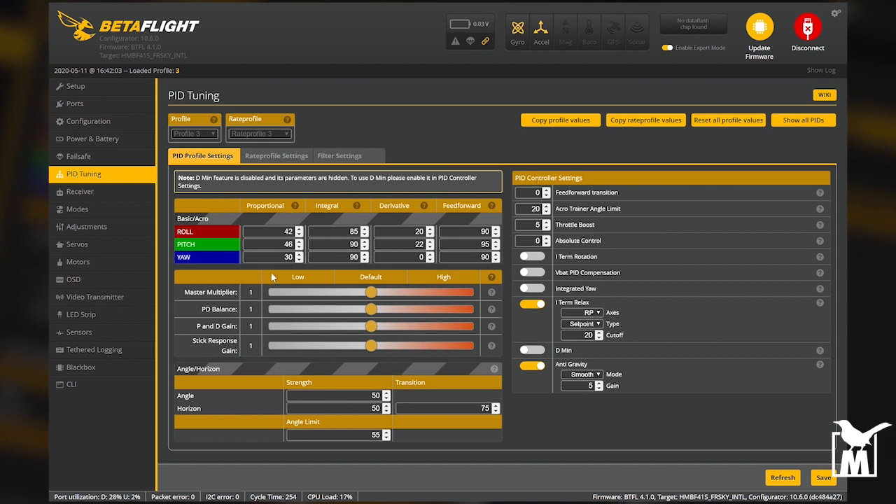It's all about your P to D ratio, and on whoops that ratio is one to one, or thereabouts — a little bit less. What that means is your Proportional is at 42 for roll and your Derivative is at 20 right now — that is not a one to one ratio. A one to one ratio would be 42 here and 42 here. We're going to use the P to D balance slider to get that closer.